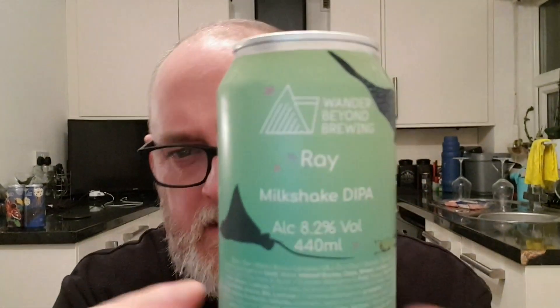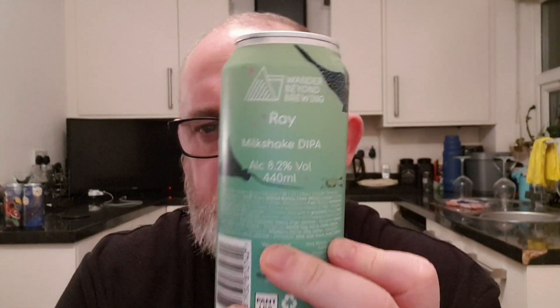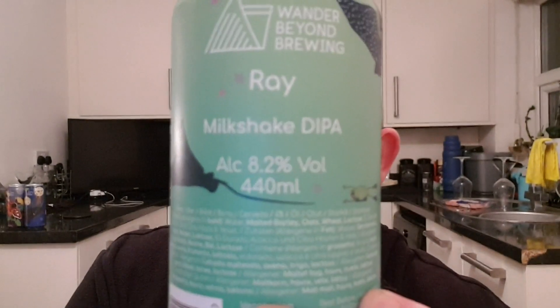Hello and welcome to another edition of Beer Dance Beer Reviews. This is the second beer in this week's four from Wonder Beyond, and it's a Double IPA — in fact, it's a Milkshake Double IPA. It's called Ray and it's 8.2% ABV.